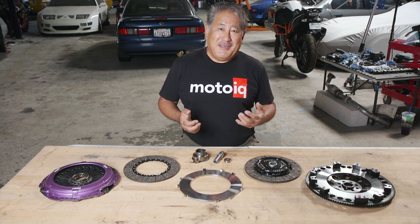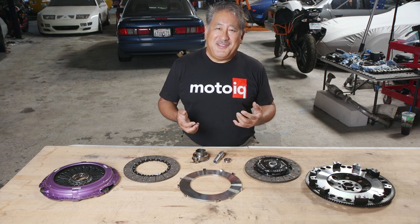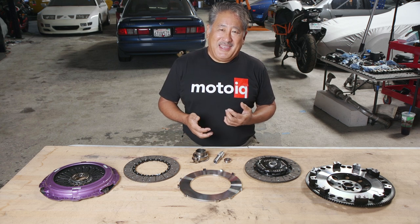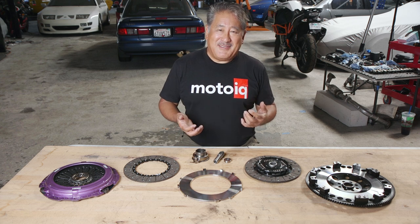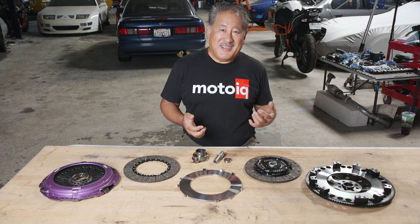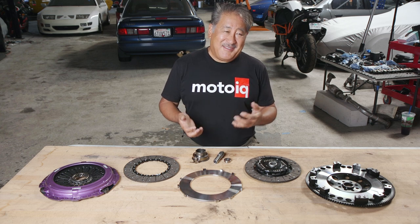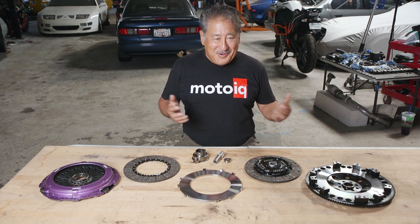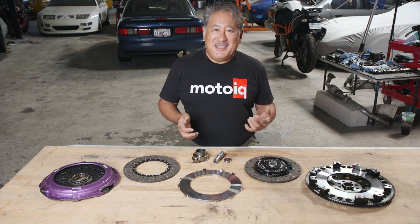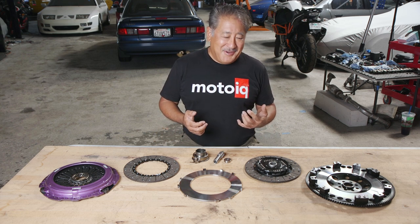Another thing about a really powerful clutch is they typically have a light-switch engagement, which also makes them very hard to drive, and a lot of times they judder a lot. A lot of these clutches are only designed for going all out, and when you're having to drive slowly like on the highway, they can get really annoying.